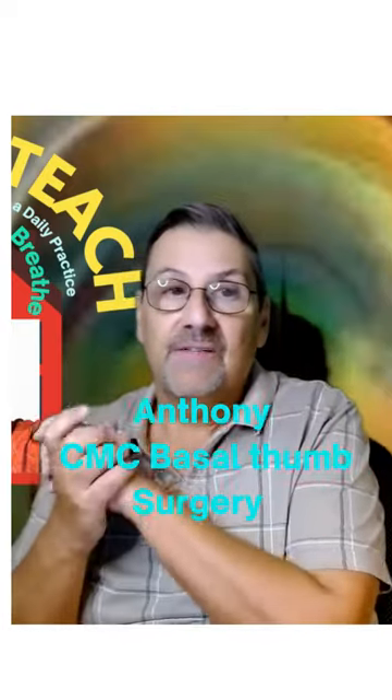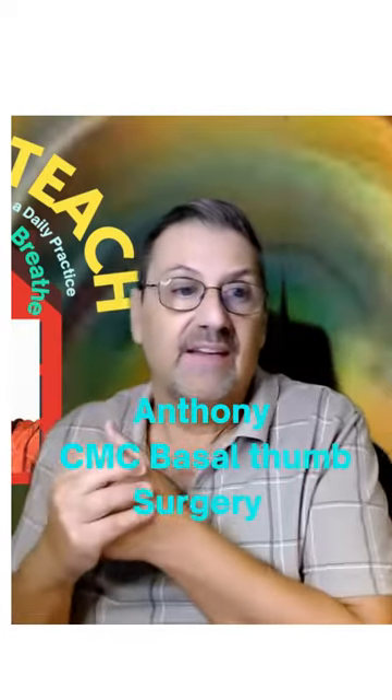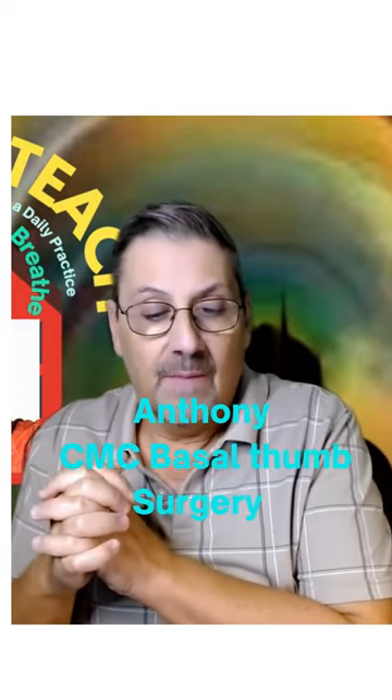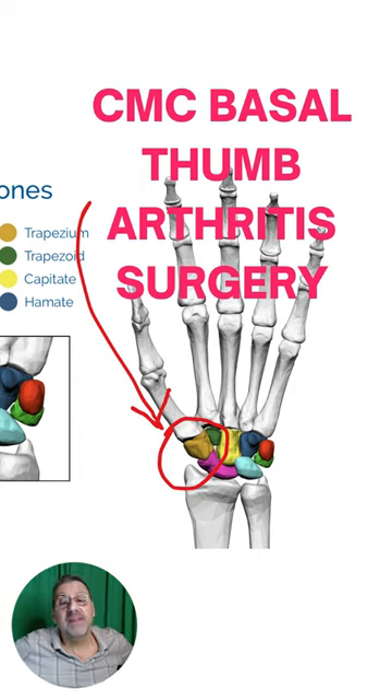Hello, everyone. This is Anthony from Heal, Eat, and Teach. And just wanted to report in on CMC basal thumb arthritis surgery.